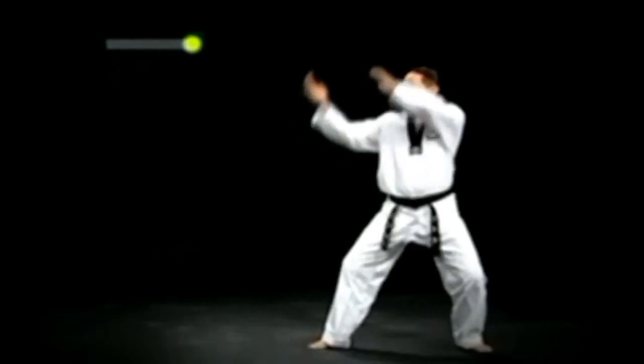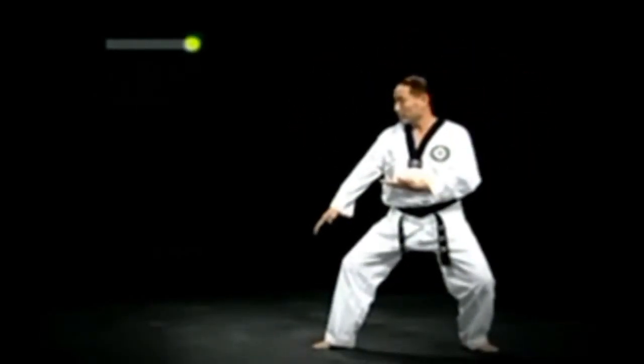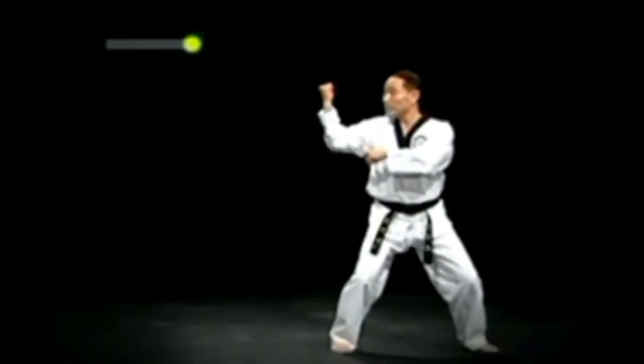왼 뒷구비 손날 아래 막기를 크게 돌려 신속히 행한 다음, 두 발을 제자리에 두고 주춤서기로 서며 거둔 팔에 등주먹이 위를 향하도록 작은 돌쪽에서 거들어 얼굴 옆막기를 한다.